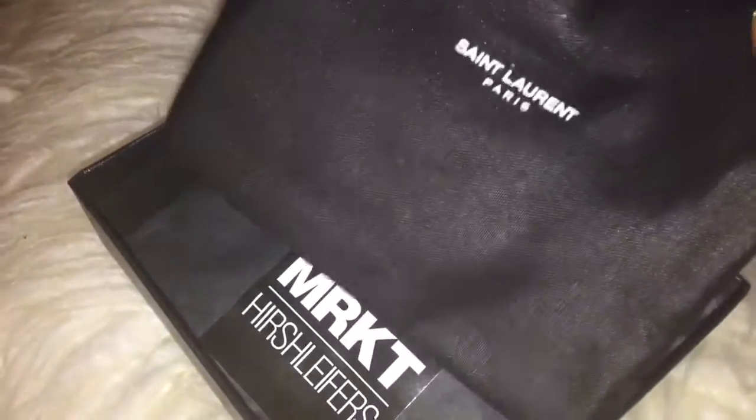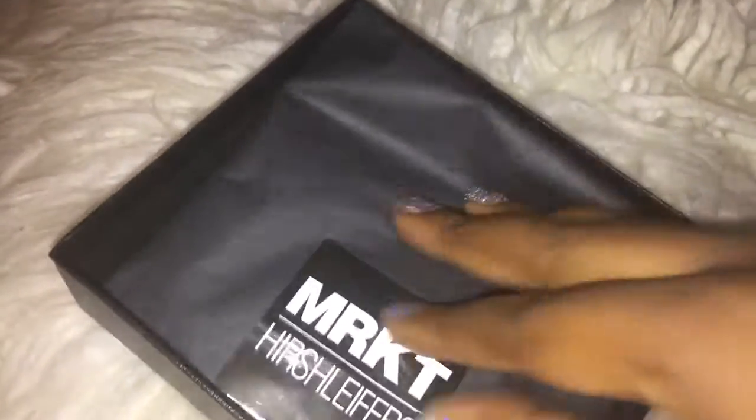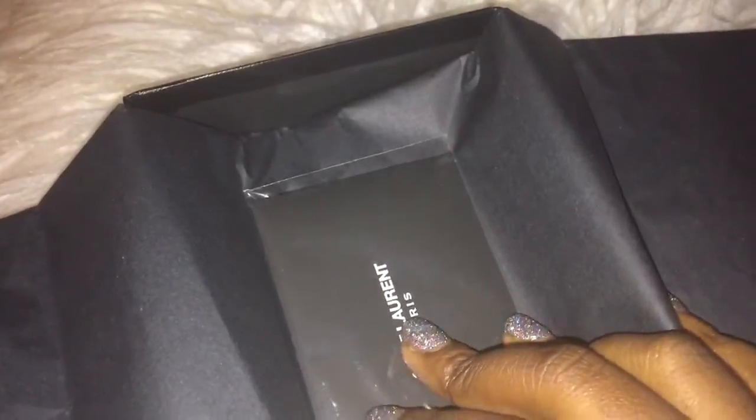This is the box. This is the dust bag that it came in. And that's the boutique it came from — from Farfetch, and the boutique is located in America. And there's the authenticity card.